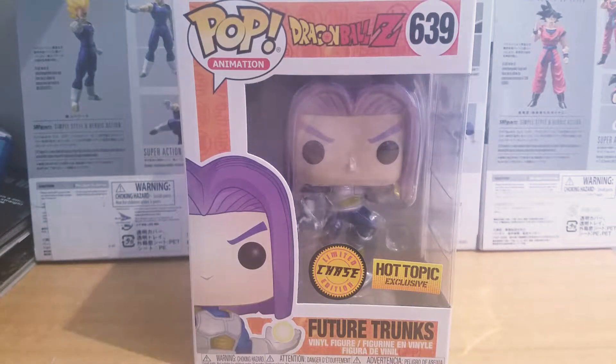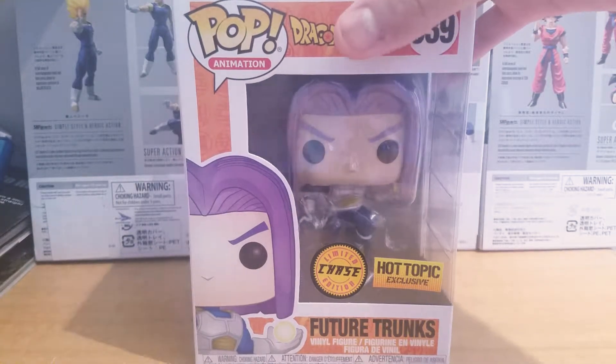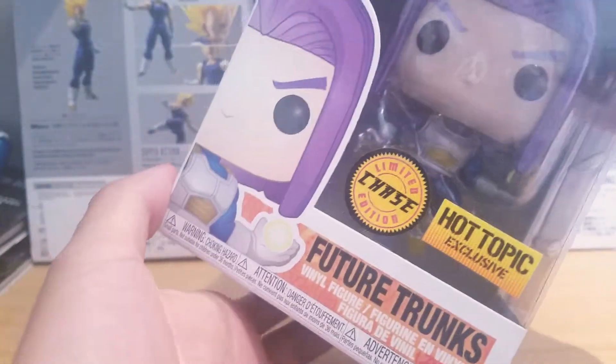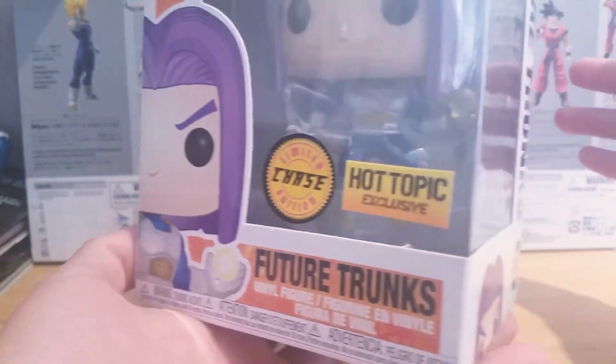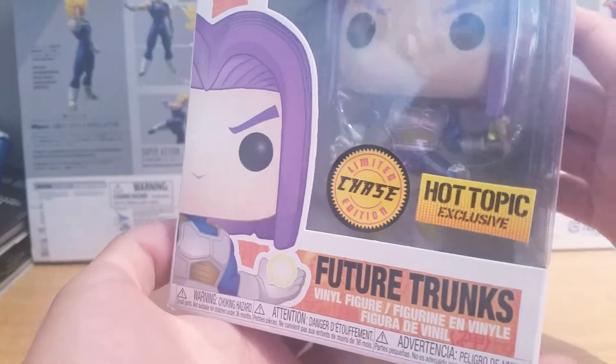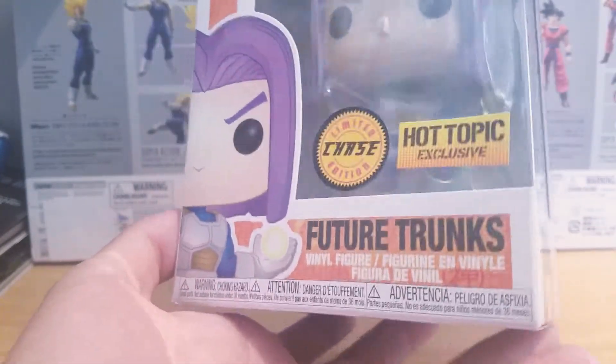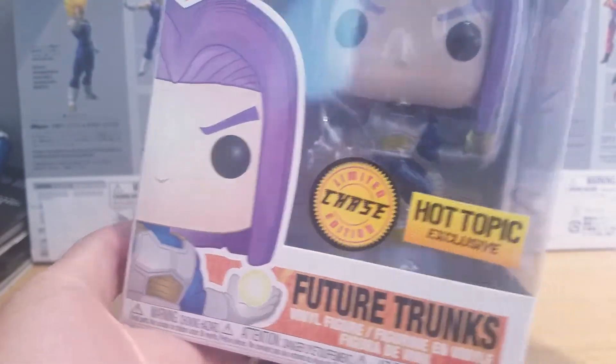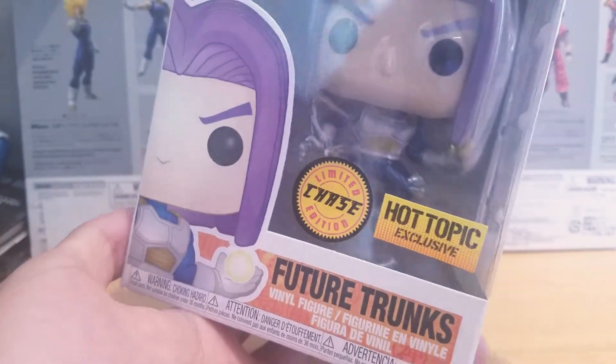Welcome back to another Dragon Ball video. This time we take a look at the new Dragon Ball Z Future Trunks Limited Chase Edition Hot Topic exclusive. This is a metallic one which I really wanted the most. Unfortunately I didn't get lucky so I had to buy this off eBay for a high price. The common one also comes with a Capsule Corp box thing I believe.